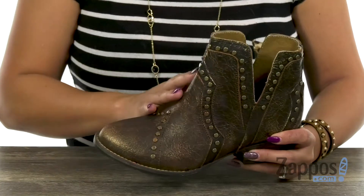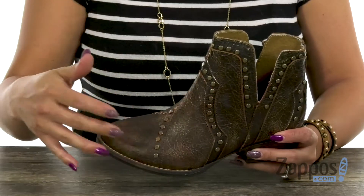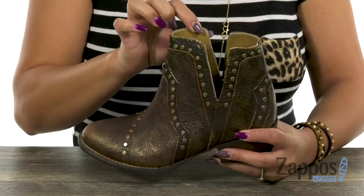This boot has an upper that's made of leather and I'm just loving how you have that crinkled vibe, with studded details throughout. You have an almond toe silhouette and I like how you also have those V cutouts to give you that nice pop of style.